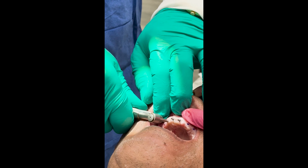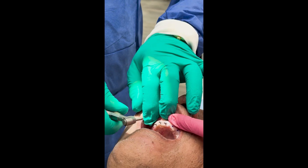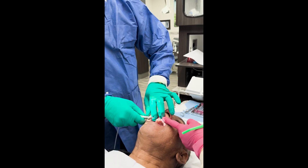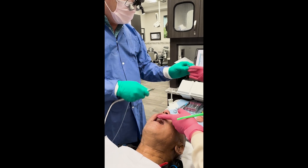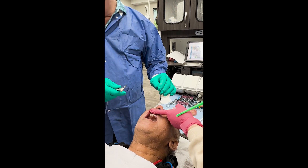Now we're going to go to 60 and we'll get it down the rest of the way. It's got very good bone — it beeped at 30 but it's probably more like 50 newton centimeters of torque because we got way past 30. And now we're going to go to the next implant.